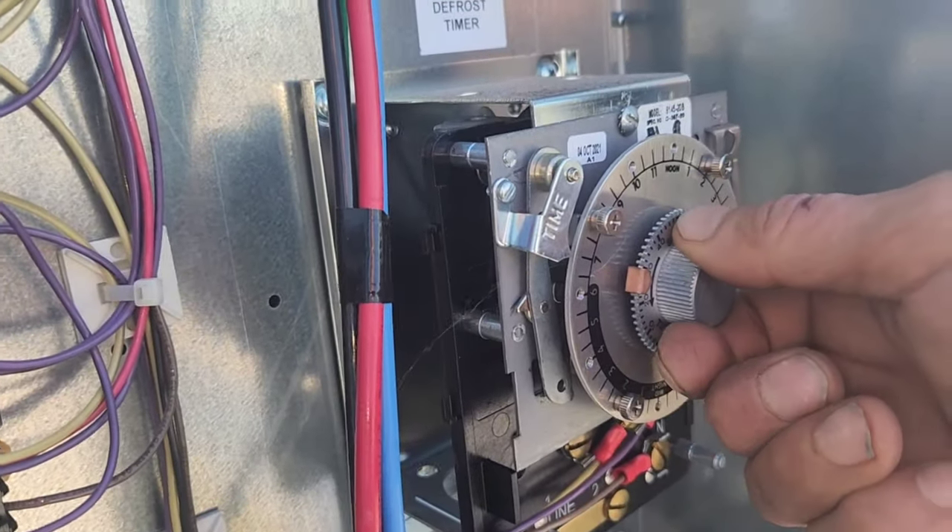Now this here has an arm, and it comes over — let me see. Let me do that. I think it... well, how about this — let's just turn this and see what happens.